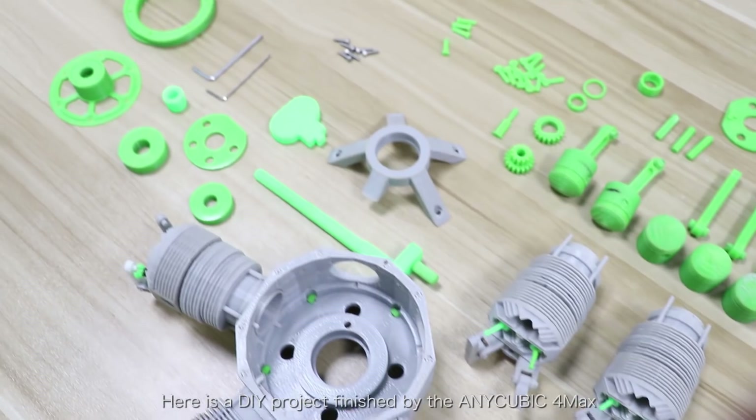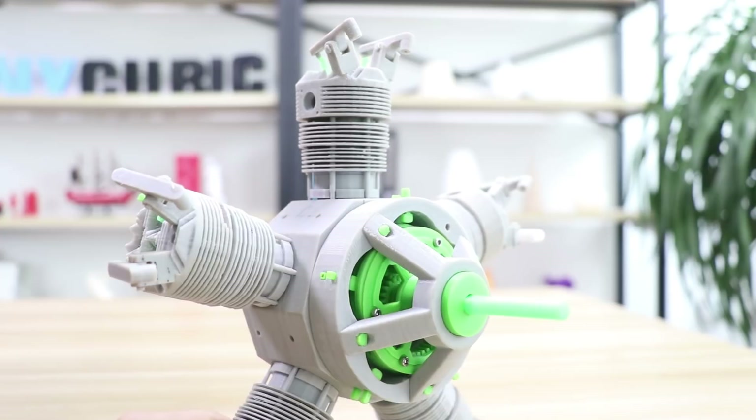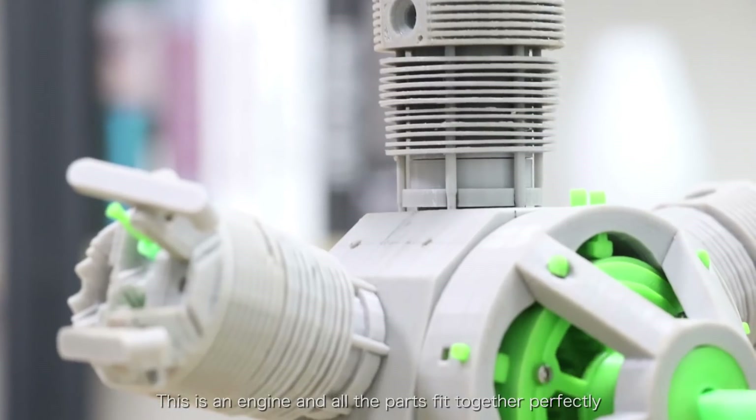Here is a DIY project finished by the Cubic 4MAX. This is the engine, and all the parts fit together perfectly.